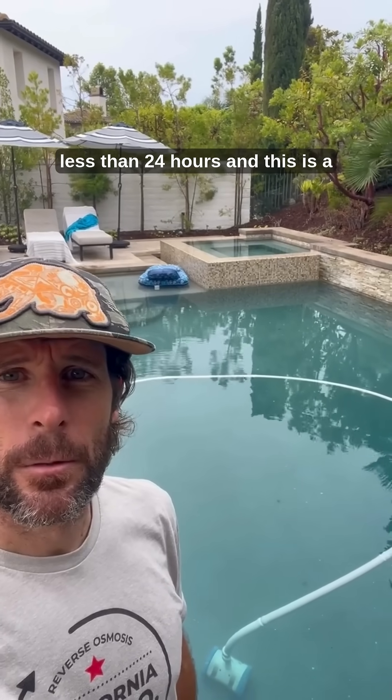Everything is back in this pool — the salt is in, the water conditioner, and some chlorine to get it started and let the salt cells take over. This is ready to swim in less than 24 hours, and this is a full rejuvenation of this water.